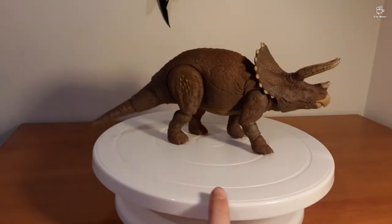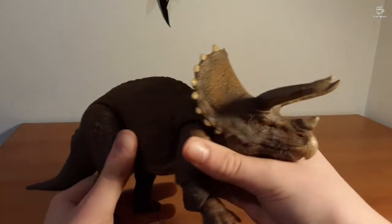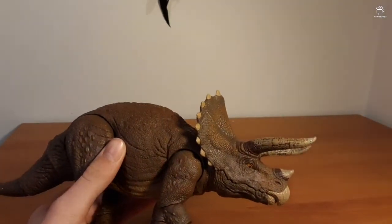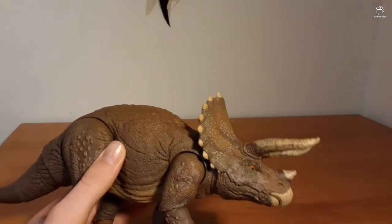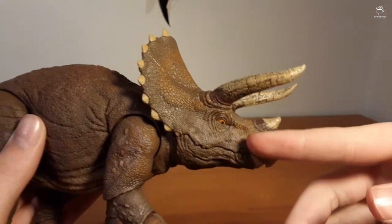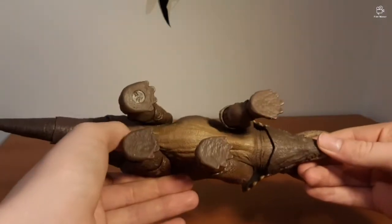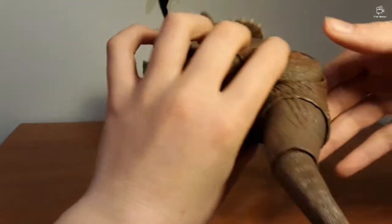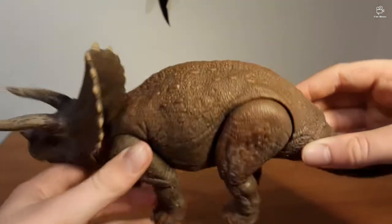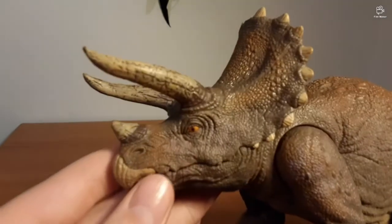Now we're going to take a look at the paint job. As far as paint application goes for this thing, it's absolutely wonderful. Let's get this light shining up onto the Triceratops. You can see it's got little patches of grey on the face. Overall it's a nice brown colour. The underbelly is a nice creamy colour, and on the back we've got the orange little plates. Let's take a look at the head sculpt.